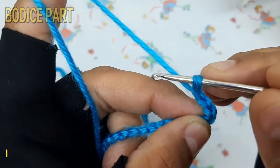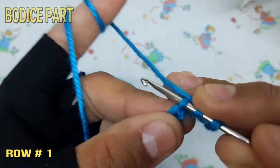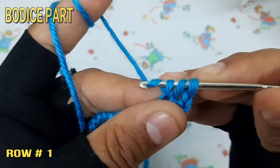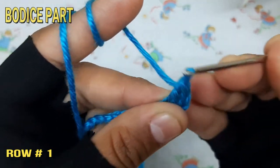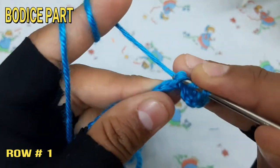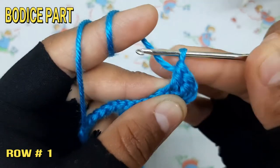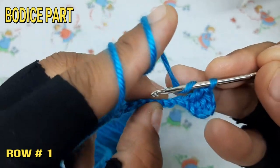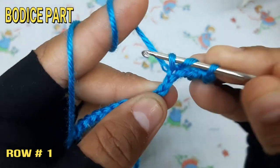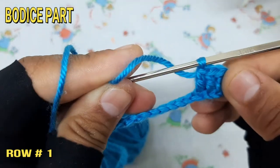Make double crochet at the third chain, then make double crochet at each chain throughout the first row.